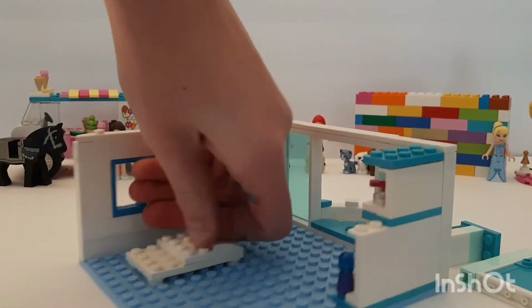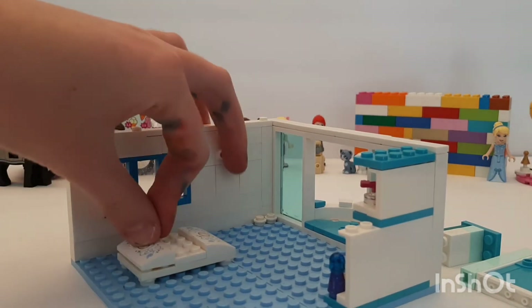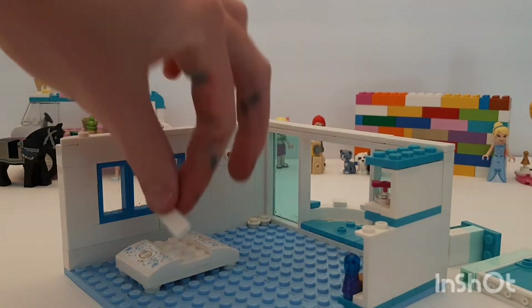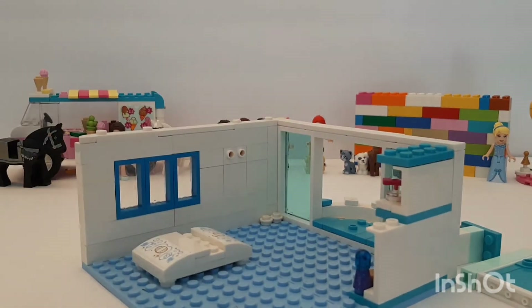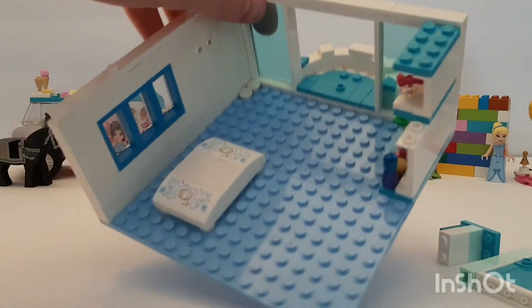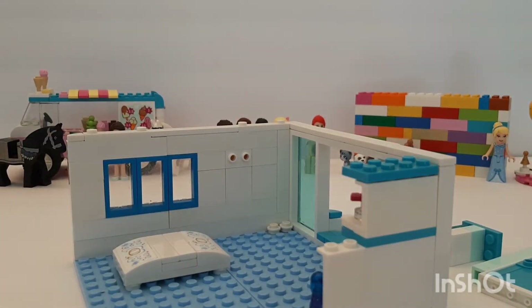Come on, go in there — yay! Another one, there we go, looks pretty good now. Sadly I don't have any fancy tiling to go on the top, but it'll still look good.